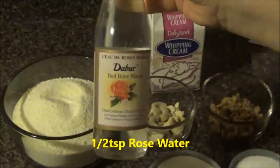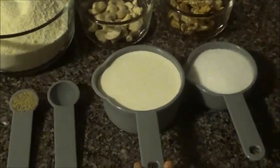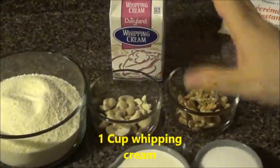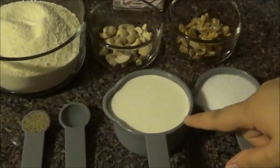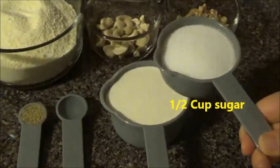And half a tablespoon of rose water — you can use any rose water brand. And here I have 1 cup of whipping cream. A lot of people use just the sugar syrup for this ingredient, but I'm using whipping cream. And half a cup of sugar — sugar is for your own taste.